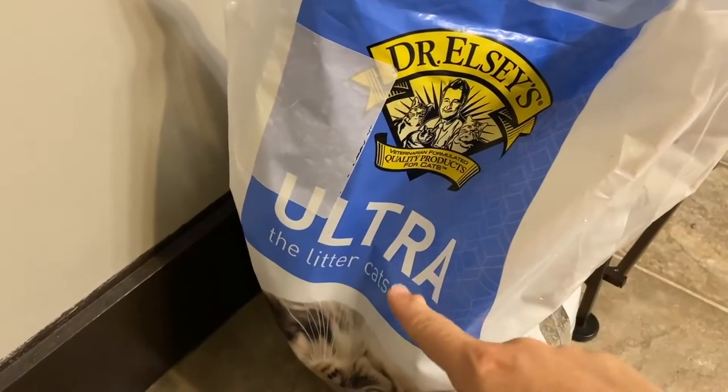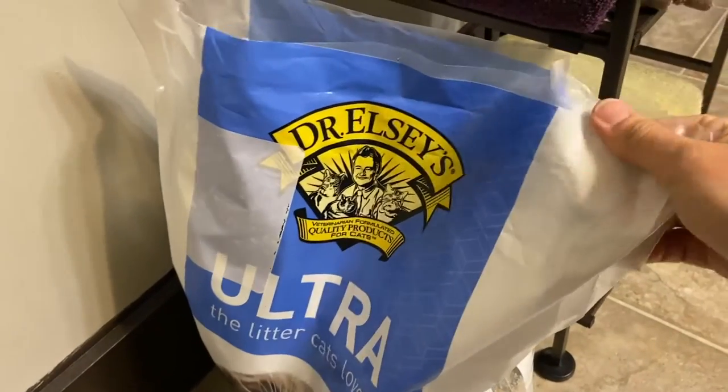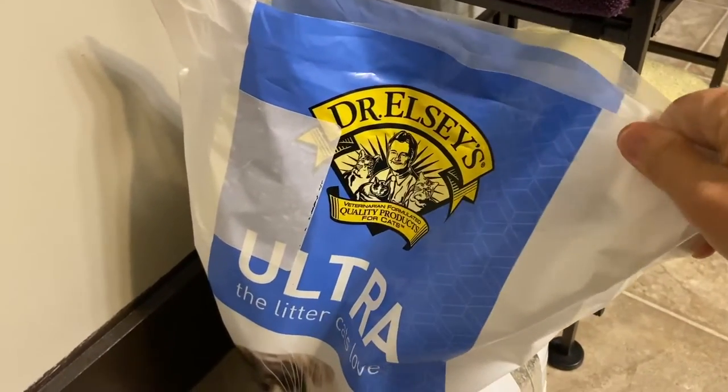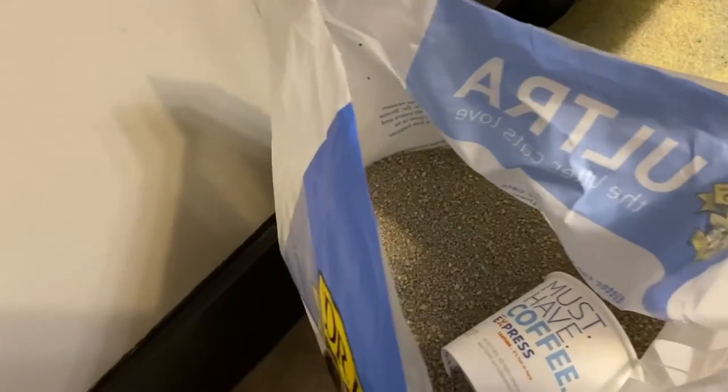This is Dr. Elsie's Ultra Cat Litter. It is a 35 pound bag. It comes in a heavy duty plastic bag. We've already used some but this is what it looks like. It doesn't come with a cup of course, but here is what it looks like closer.